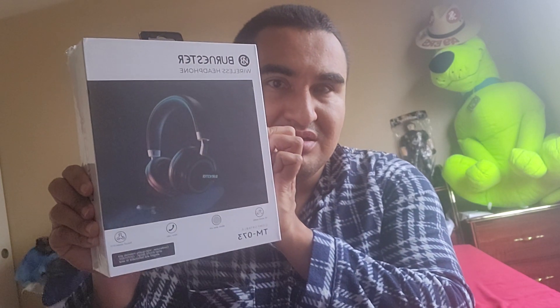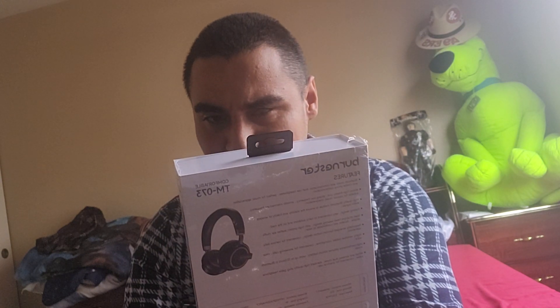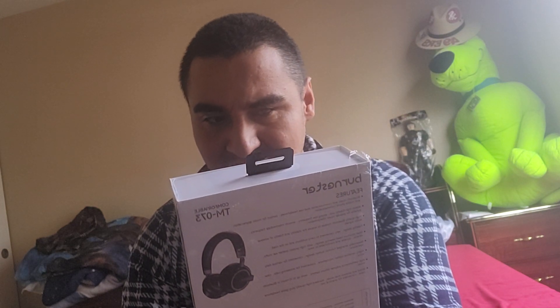I don't want to make this vlog too long, so let me show you guys. Got a headset — and these are made by Burnster. Wireless headphones. I don't particularly know what brand they actually are, but hey, I'm just hoping they work for my gameplay.